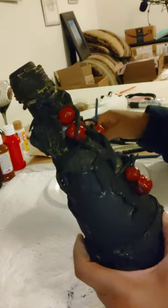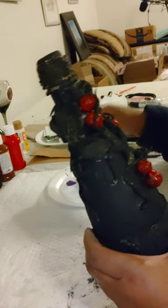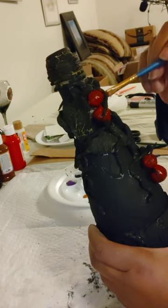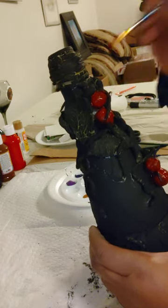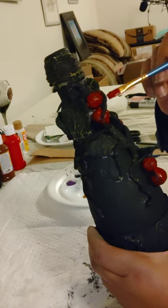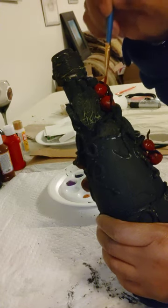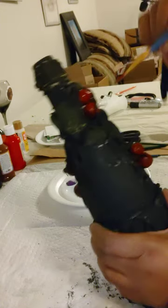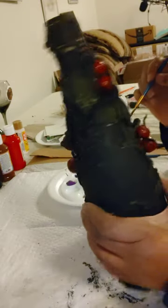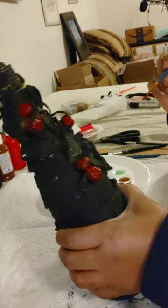I will do y'all a favor and not try to sing these songs you hear in the background, because if I do you most certainly will stop watching me. I am not a singer — I hardly like to listen to myself. Alright, so there are a couple of cherries — just put a little pop of red on there.